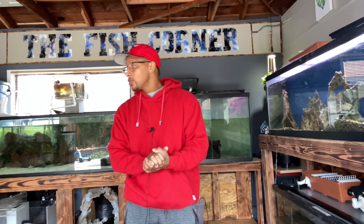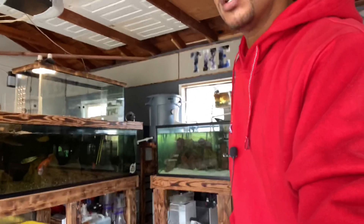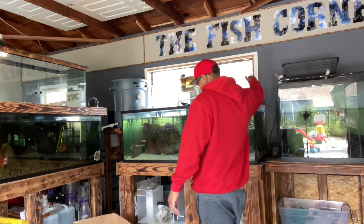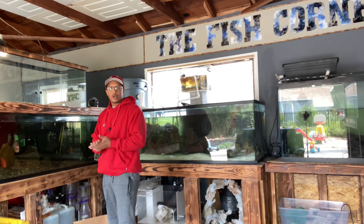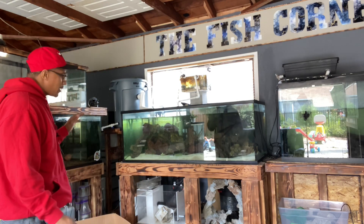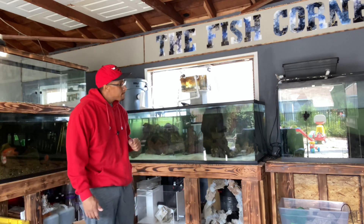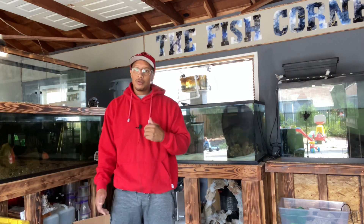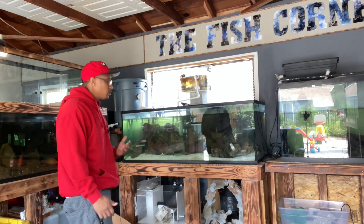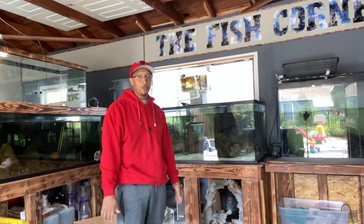So what are we doing today? We're doing some more work on this 225-gallon saltwater aquarium right here. If you don't know, this is a 225-gallon saltwater aquarium. It may not look like much, but I promise you it used to be magnificent. We moved here about two months ago and lost about 80% of our saltwater fish, invertebrates, and all of our corals.